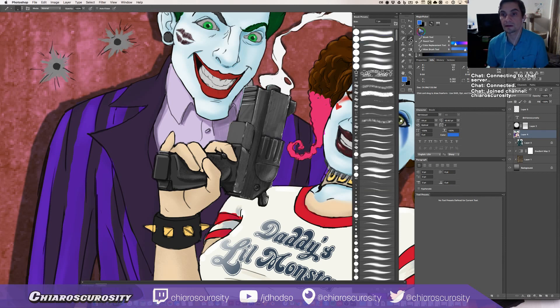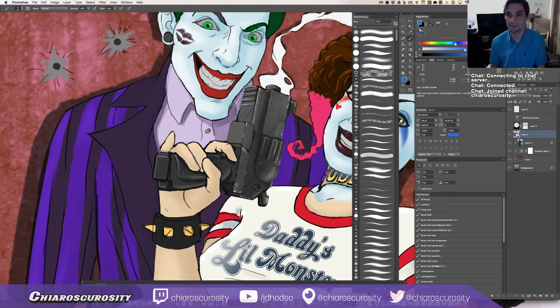Oh, I had all this stuff set up for pixel painting — doing a little pixel art — so now I need to switch back to softening. Normal, capacity 30, low. Brush is set up.